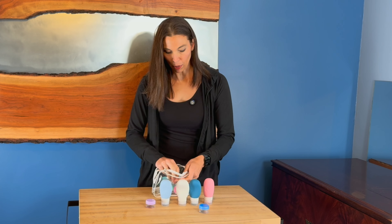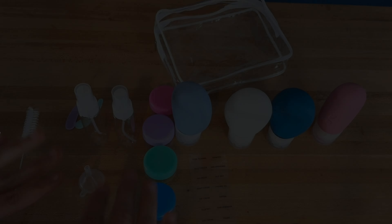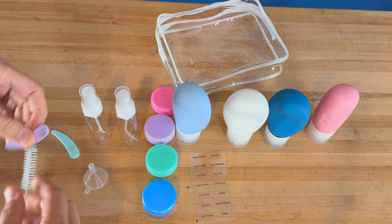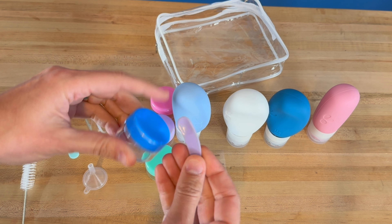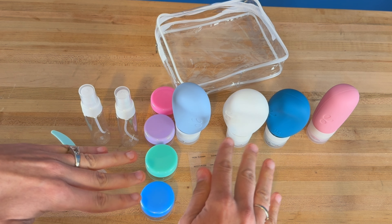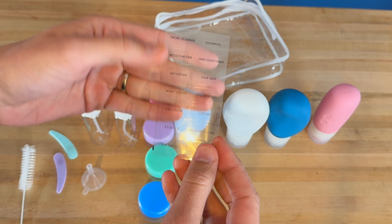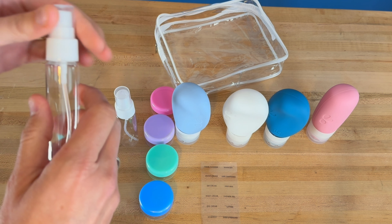It comes with little labels that you can put on all of the different items so you can easily identify what's in each one. Here's everything that's in this packet. You get a nice little cleansing brush to clean out the containers, and little spoons to get into the cups to retrieve any products you might need — you get two of the spoons. I really appreciate how these are all color-coded, so you can use them by color or use the labels provided. Labels include facial cleanser, moisturizer, daily cream, and more.